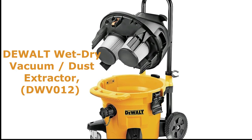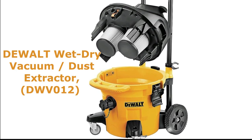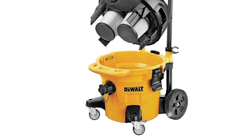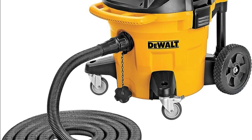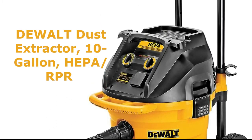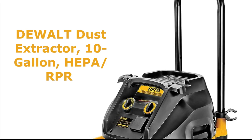Hi everyone and welcome to my channel. Today I'm going to be talking about the Dewalt Wet-Dry Vacuum / Dust Extractor 10 Gallon HEPA / RRP DWV12. This is a powerful and versatile tool that can be used for a variety of applications, from woodworking to construction.